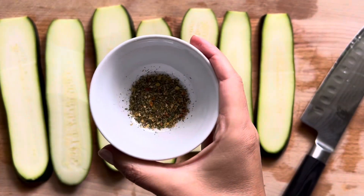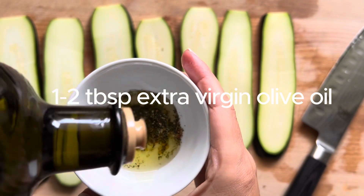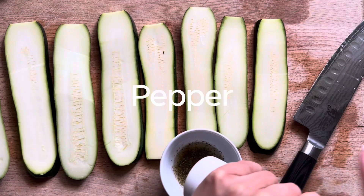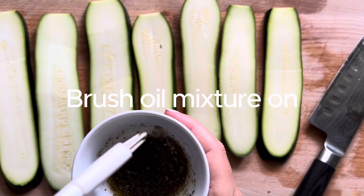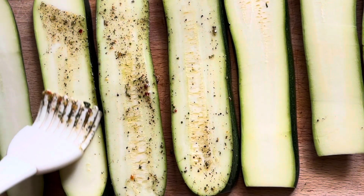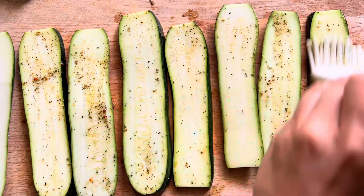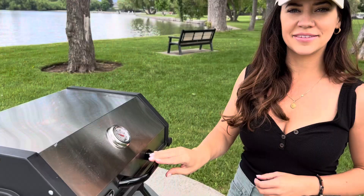For our seasoning it's so simple — just one to two teaspoons of Italian spice blend and about one and a half tablespoons of olive oil. You can use a little more if you need, and of course just a little bit of salt and pepper to taste. This sounds really basic, but honestly you'll be surprised how good this tastes — as you'll see in the taste test at the end of the video.